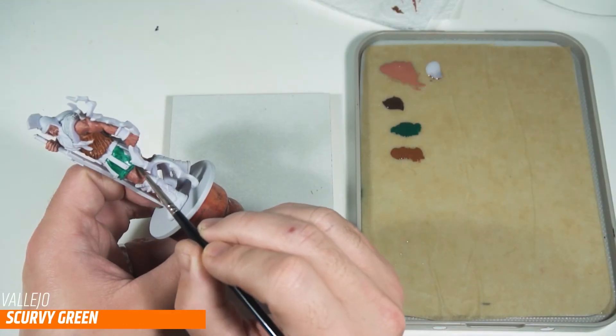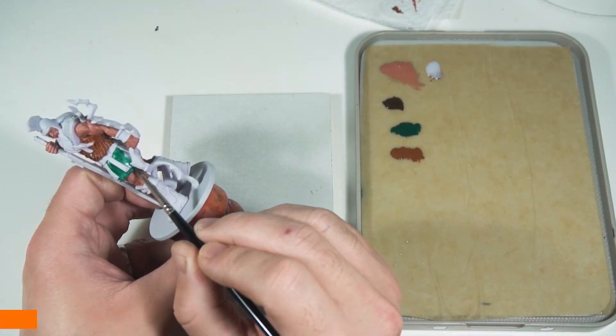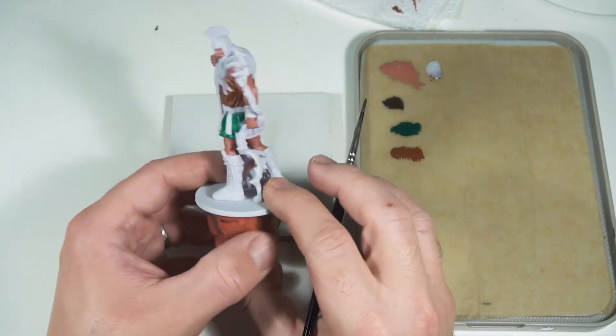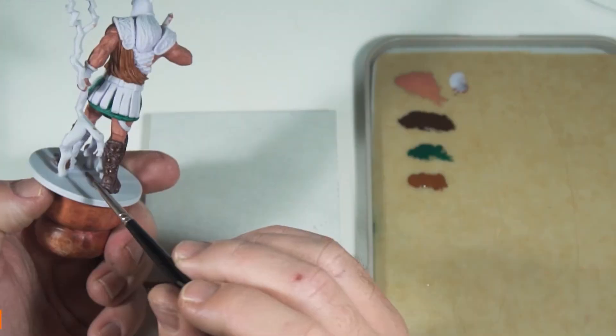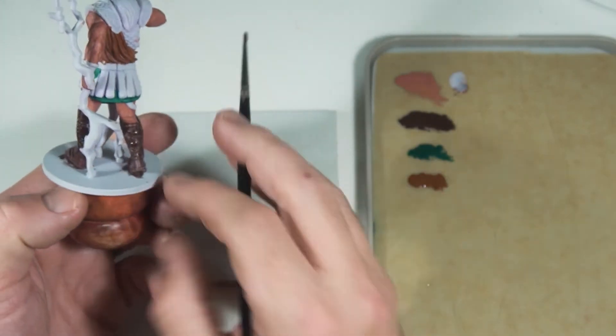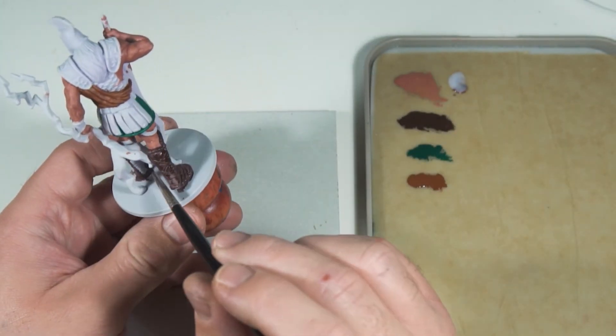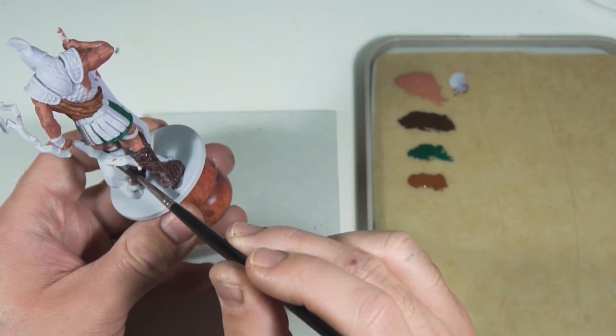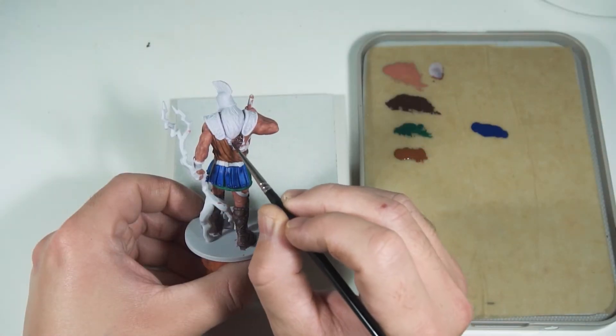I've got some Vallejo Scurvy Green that I'm using on the skirt. I know I want the lightning to be light shades of blue, so I'm going to involve some blues and greens as additional colors across the miniature. I'm using Rhinox Hide in any other areas just to be a dark brown — a kind of background item that doesn't necessarily catch the eye.